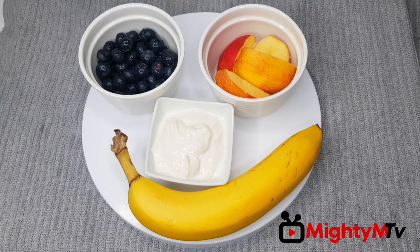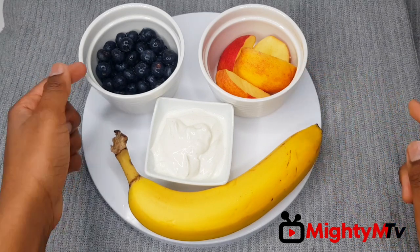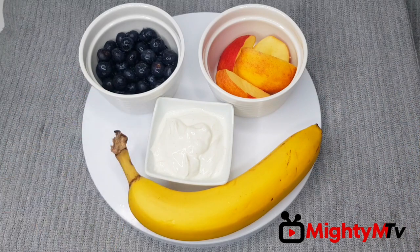For this recipe you will need a banana, some apples that are chopped up, blueberries, and some yogurt. That's it.